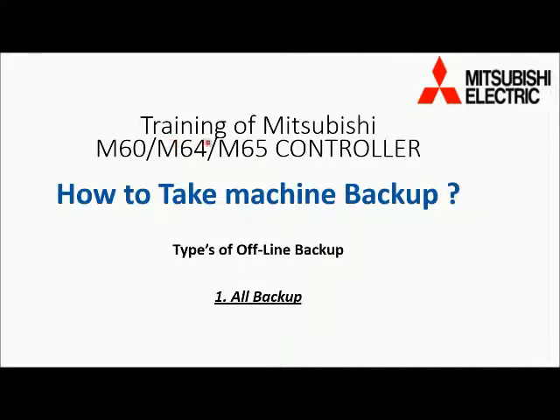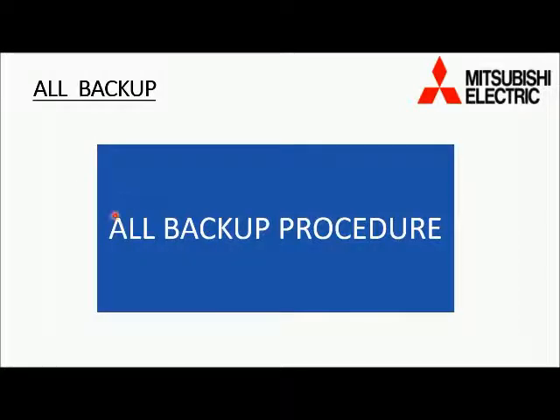Today we will learn about Mitsubishi M60, M64, M65 type of CNC controller. This video is about how to take your machine backup. For this we have to know about how many types of offline backup you can take in M60 type Mitsubishi CNC controller. In this type of controller you have one type of offline backup, and it is the all backup.